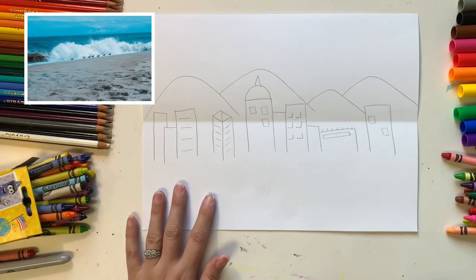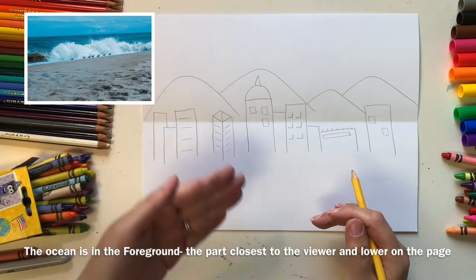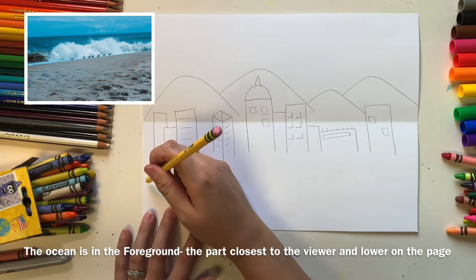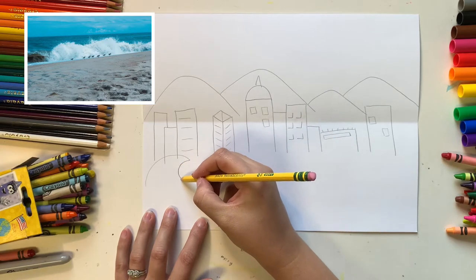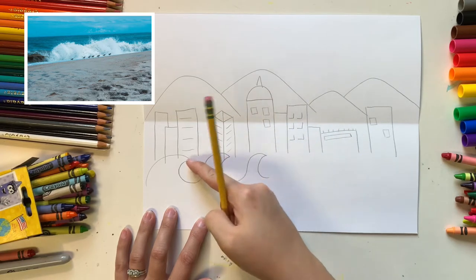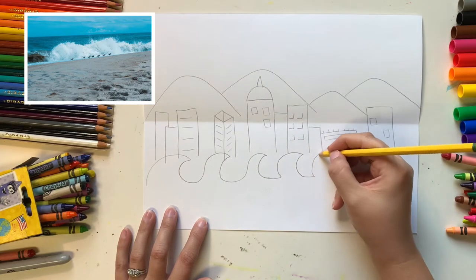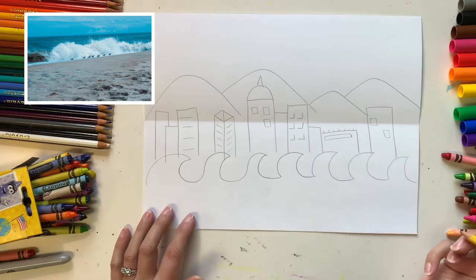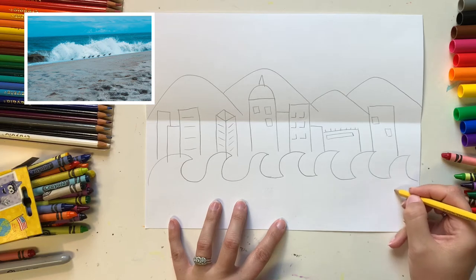Next we're going to add in the ocean, representing the coastal plains, because North Carolina goes all the way from the mountains to the ocean. To add the ocean, I'm going to add a layer of curvy waves — curving up, scooping back behind, around. It's okay if you overlap onto your buildings a little bit since we're using pencil and can erase. Then add a second layer of waves going the opposite direction.